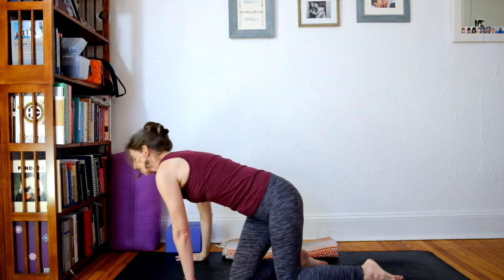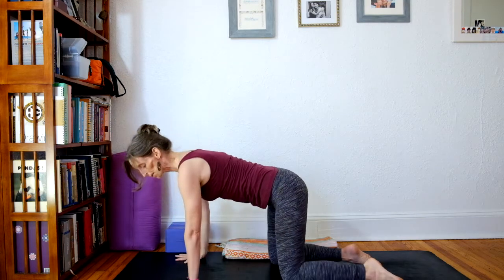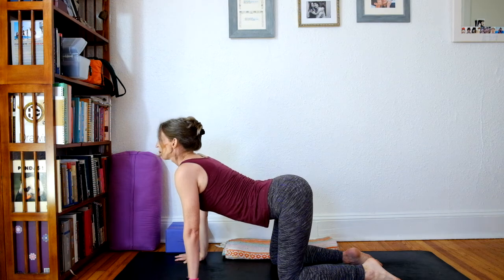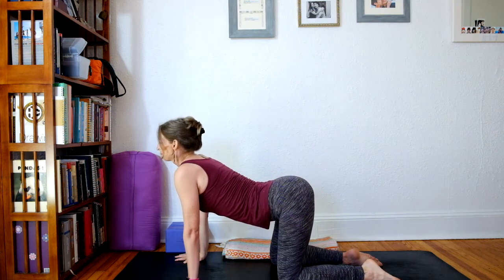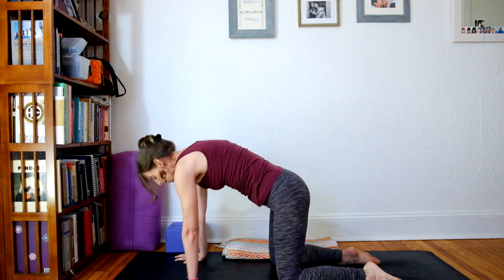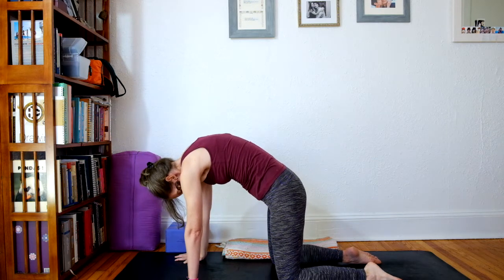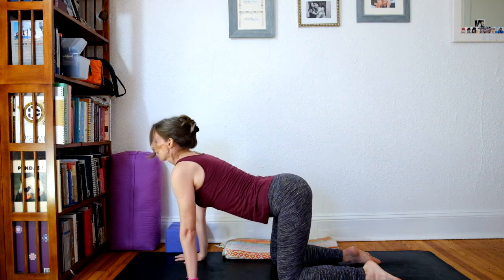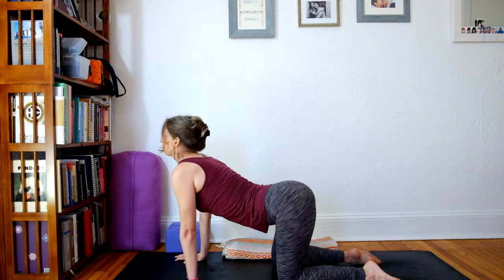Crawl forward to hands and knees, tabletop. Land with wrists under elbows, knees under hips. Tuck or untuck the toes. And as you inhale, come into the back bend. And as you exhale, push into the ground, round between the shoulder blades. Every inhale, coming into cow pose.